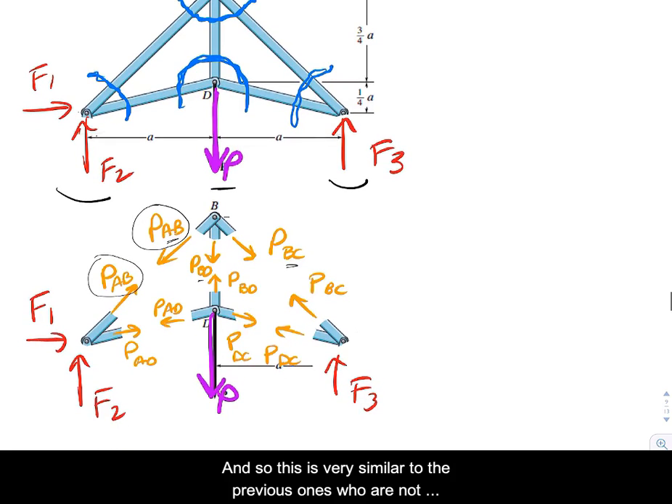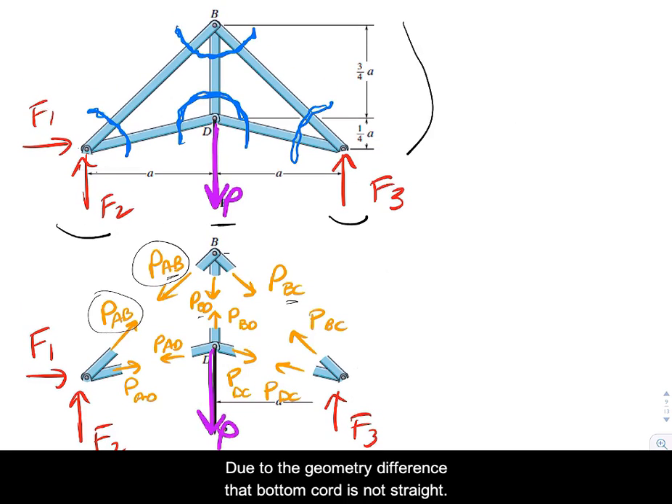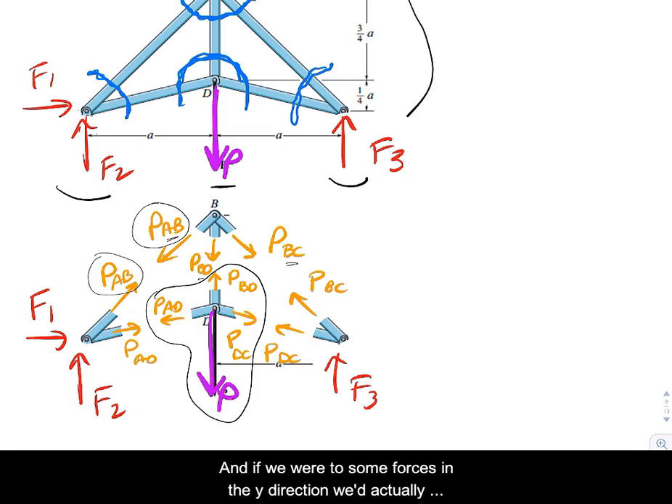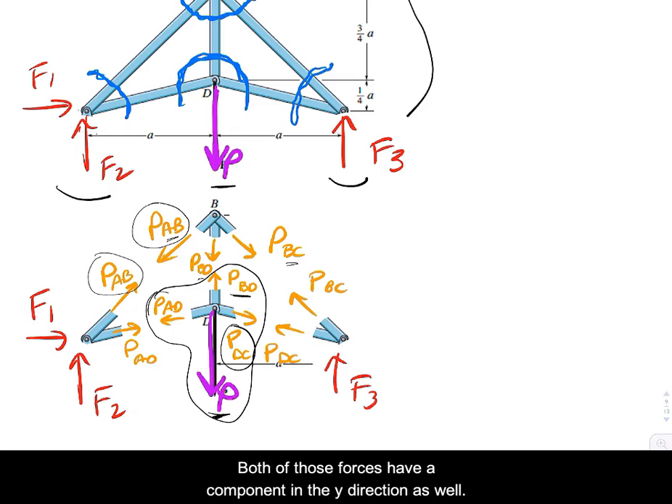This is very similar to the previous one, so we're not going to solve everything, but we appreciate that due to the geometry difference, the bottom chord is not straight — it has an angle to it. If you look at joint D and sum forces in the Y direction, you'd actually have components of four different forces contributing to the equation.